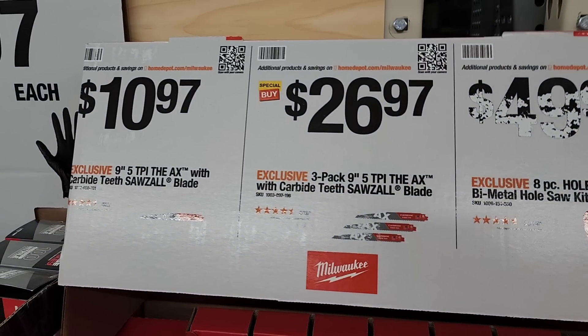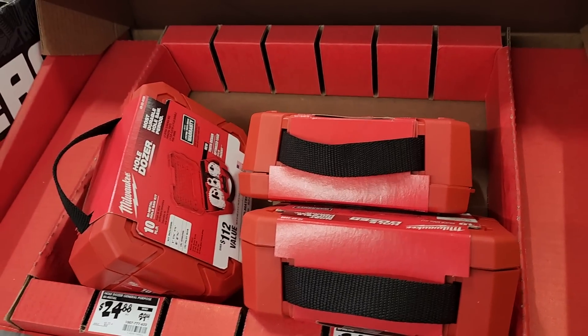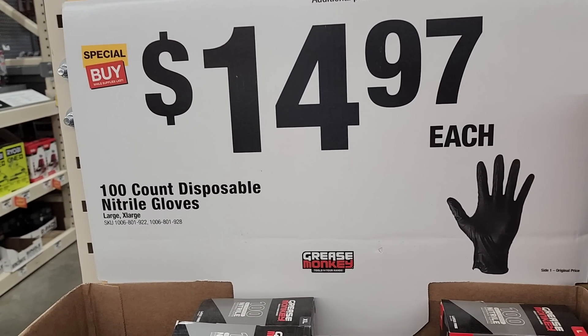You've got an AX reciprocating saw for $10, a three-pack for $26, and then this hole saw kit. Remember we saw a 13-piece hole saw kit posted for about $45 — so this one is a lot less and you get three more pieces.